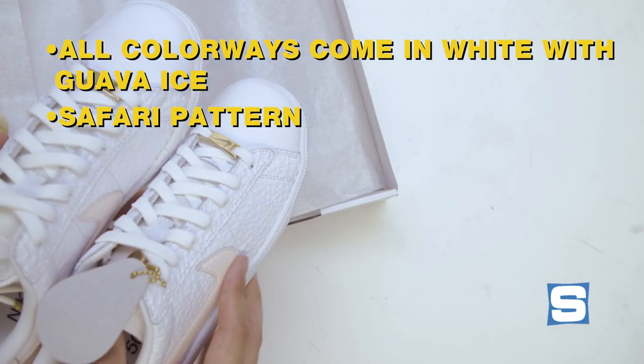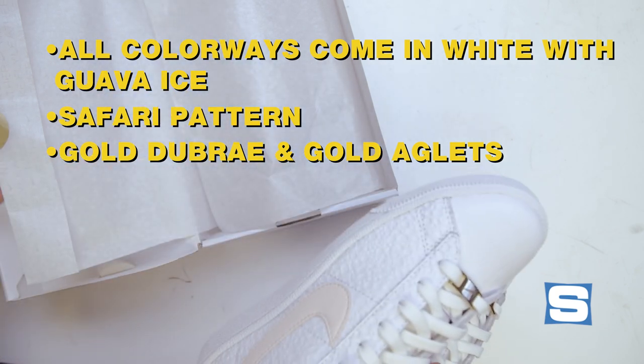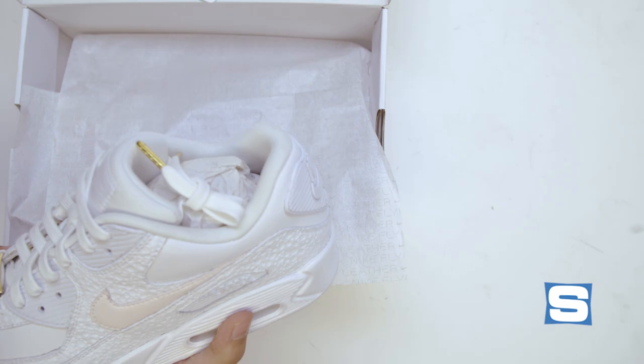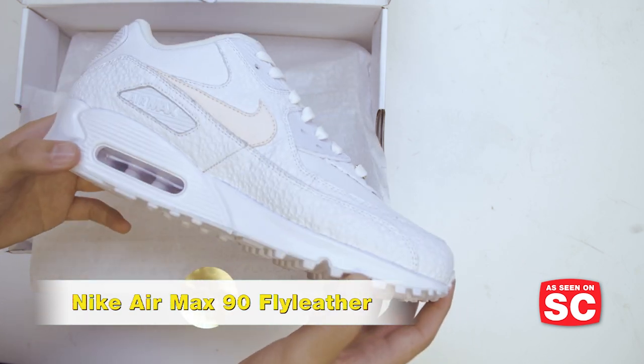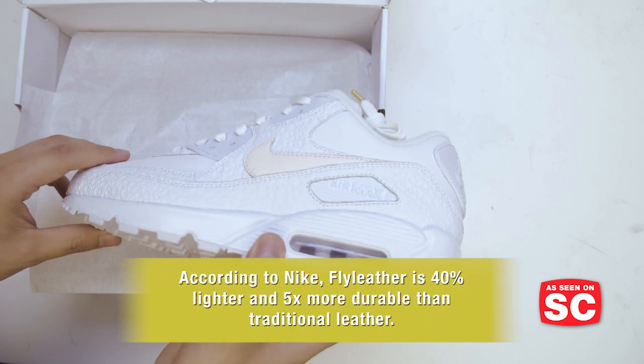Gold Dubraes you'll see on these, as well as gold aglets on the tips of the laces. Also in the Nike Fly Leather Pack, the Air Max 90 Fly Leather. Another important note about Fly Leather is Nike says it's 40% lighter than standard leather and five times more durable than traditional leather.